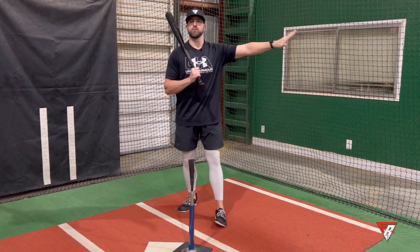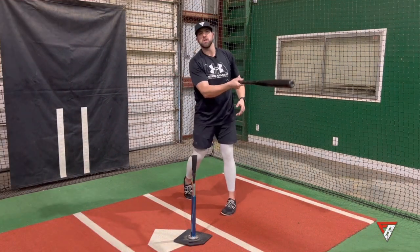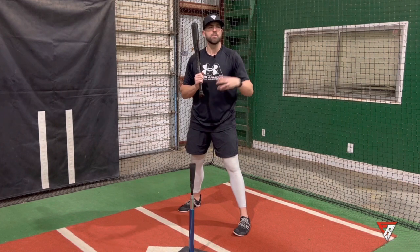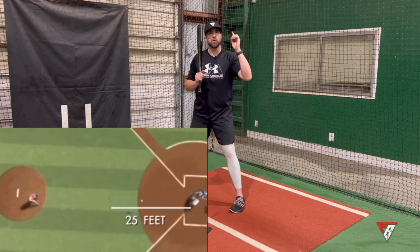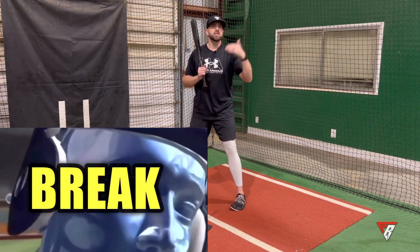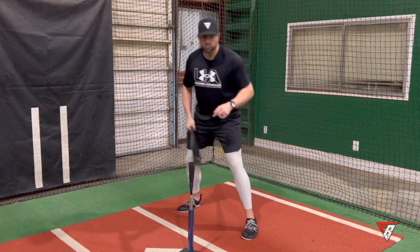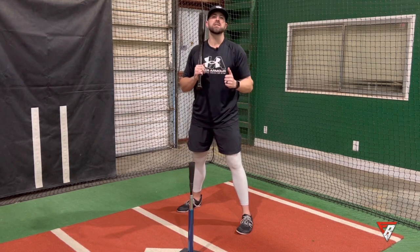You'll hear coaches and parents yelling it from the stands and the dugout during games. The most common, most obvious reason you think keeping the head down matters is keeping your eyes on the ball — and that is absolutely true. But at a certain point, once you actually start your swing, that last 10 to 15 feet or so, we don't really see the ball very well. It becomes more of a blur. Our brain fills in the gap — it calculates the speed, distance, travel, spin, and shape to make a calculated guess as to where the ball is going to be by the time it reaches the contact point.